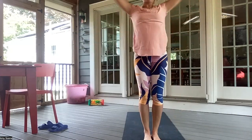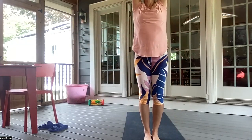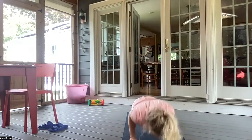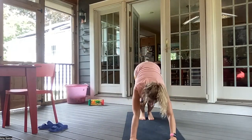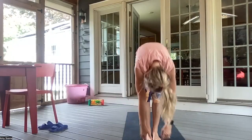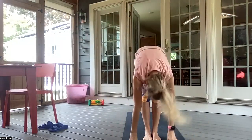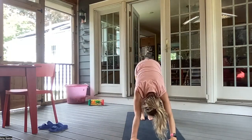Inhale, arms all the way up overhead. Exhale, hands to heart center. Inhale, arms up overhead. Exhale, forward fold. Inhale, up dog. Exhale, downward facing dog. Inhale, bend your knees. Exhale, walking or hopping feet to hands. Inhale, halfway lift. Exhale, forward fold. Inhale, arms up overhead. And exhale, forward fold. Inhale, halfway lift. Exhale, chaturanga. Inhale, up dog. And exhale, downward facing dog.